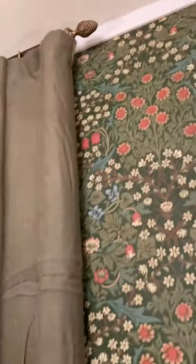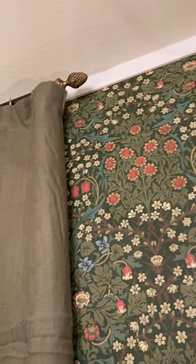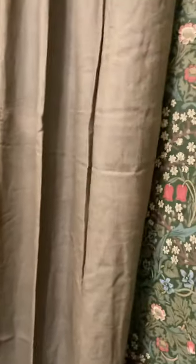These curtains — I wasn't real sure about them. I got a little pineapple finial up there and they're hung on rings. They're lined and they've got a really nice weight to them. I got them for an amazing deal. They're Belgian linen and the wrinkles have not worked out because we just hung them.